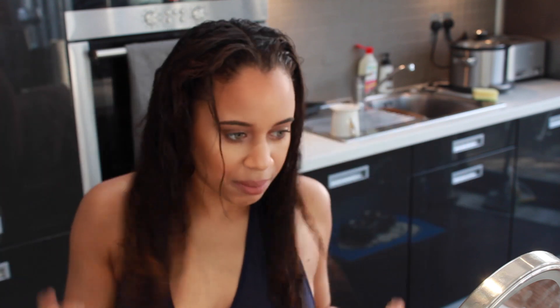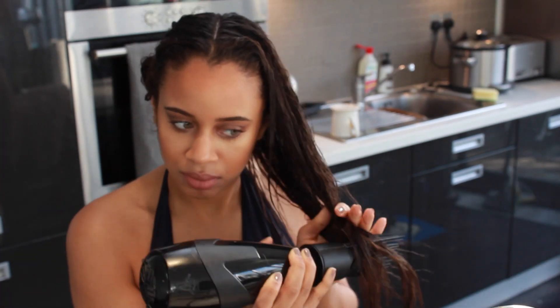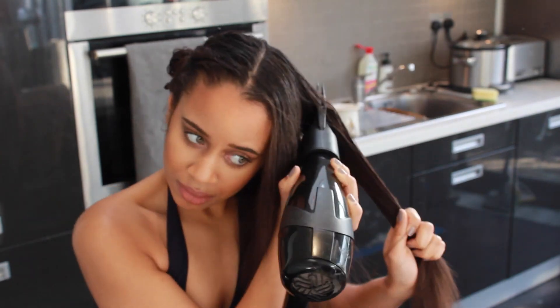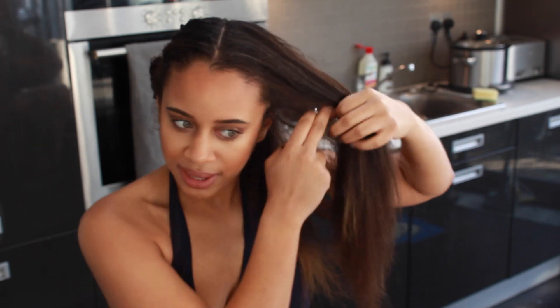When I blow dry my hair, I part it first into two halves. I'll eventually quarter the sections, but I start off with two halves and clip up the side I'm not working on. I'll take my blow dryer on medium heat and start blow drying. I part it in half again to make sure I've got all the roots, and then basically repeat this process on the other side.